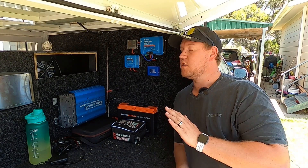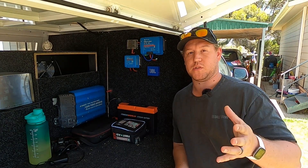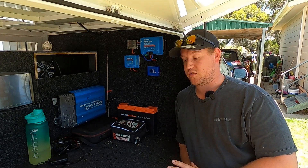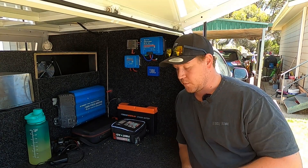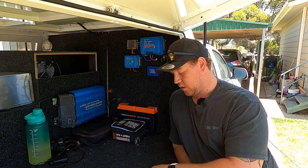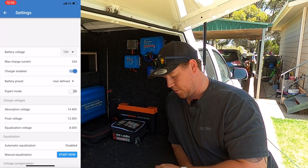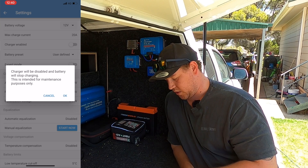Now that all your loads are disconnected, make sure you have no inputs coming in — whether that's from solar or direct DC-DC charge. We run the Victron MPPT 100/20, a 20-amp solar controller. Luckily, we can go in and turn that charger off remotely using the Bluetooth Victron Connect app. Go into your solar controller, come into Settings, go to Battery, and the third option down — Charger Enabled — turn that to Off. You'll get a warning that the charger will be disabled, and that's fine — hit OK.